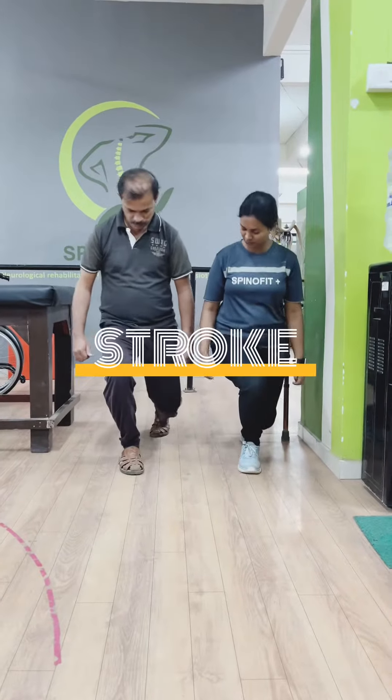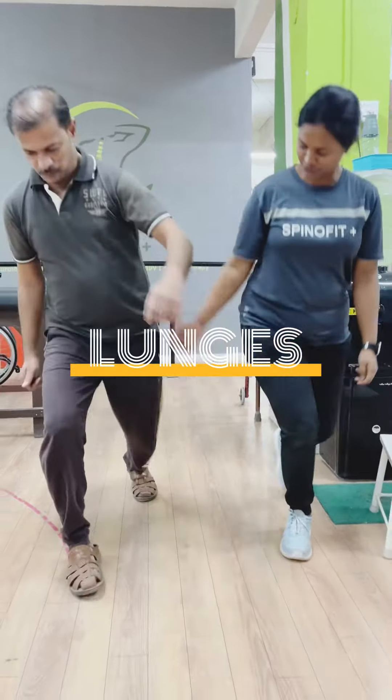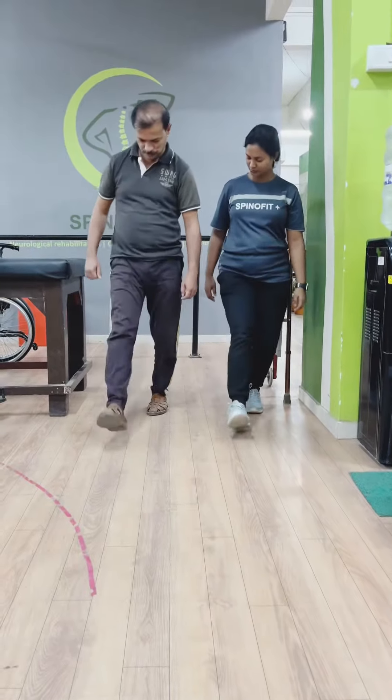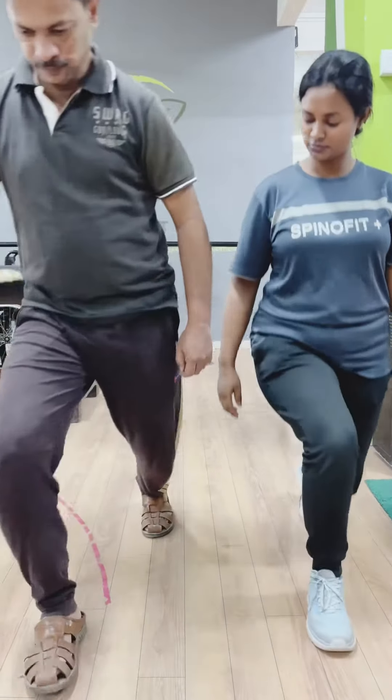Here is our acute stroke patient Maruti Viradhar, 47 years old, who is now performing lunges which facilitates proper weight shifting and control of balance. It also strengthens hip, leg and core muscles.